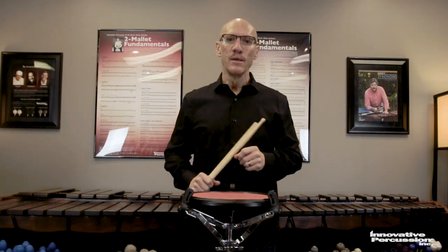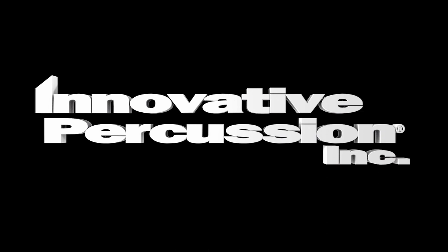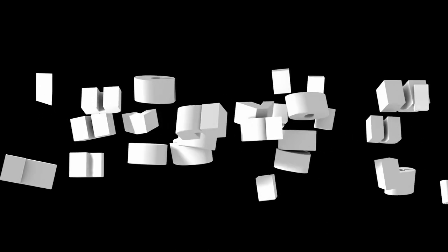Every single diddle rudiment, the sticking is in the main. So I'll see you next time.